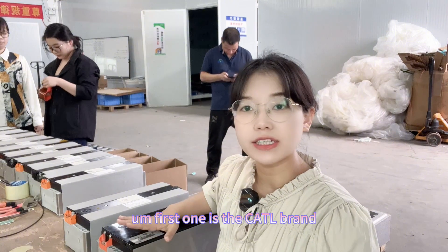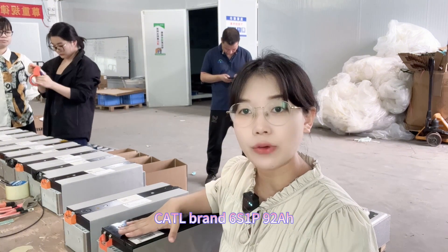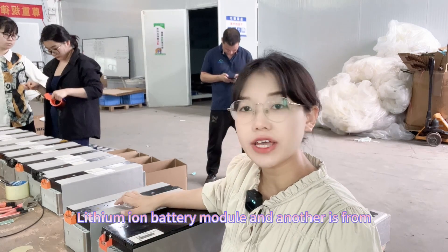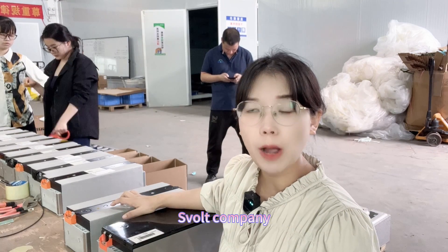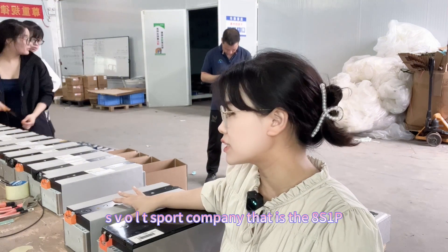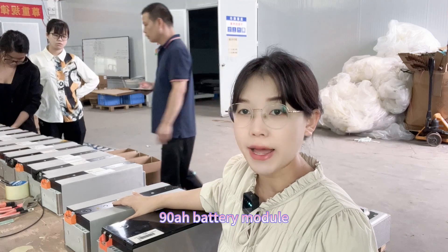The first one is the Kato brand — Kato brand 6 series 1 power, 92 ampere-hour lithium battery module. And another is from Svolt company — 8 series 1 power, 90 ampere battery module.